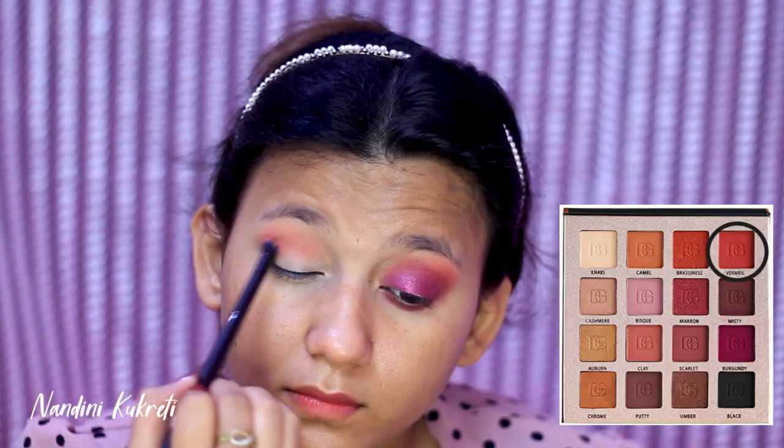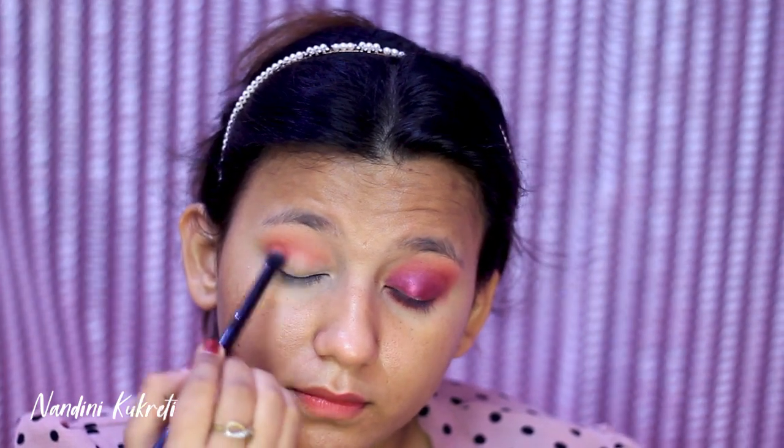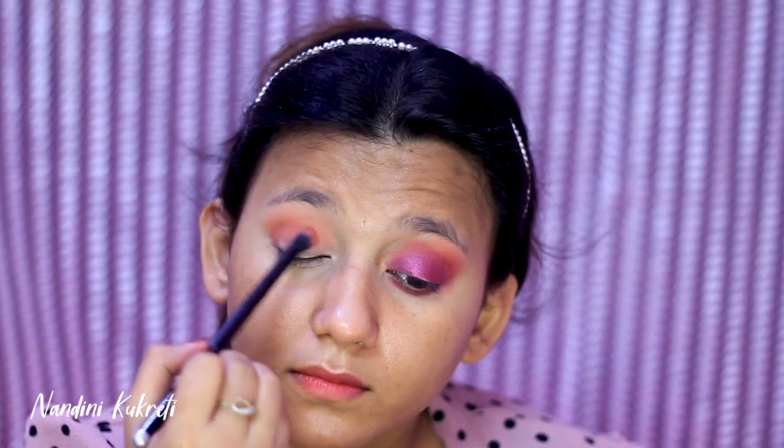Then I'm going with the shade Vermil and applying this just below the shade Clay. For blending this shade I'm going to use a really nice small blending brush.